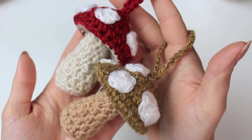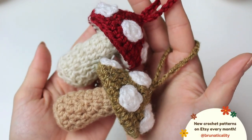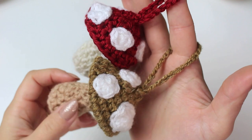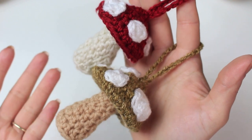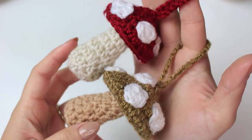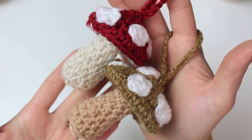Hi everyone, welcome back to another video. This is Bruna. Today we are going to be learning how to crochet these super cute cottage core mushrooms. They look amazing and they are super easy to crochet. They have little loops at the top so you can use them as a keychain, an ornament, to decorate garlands, wreaths, or anything else you want. I really hope you like it — share with me on Instagram or TikTok if you give them a go.